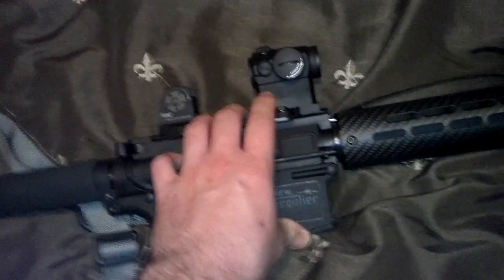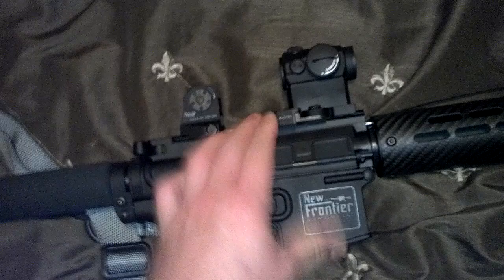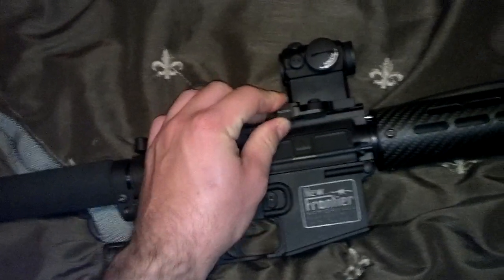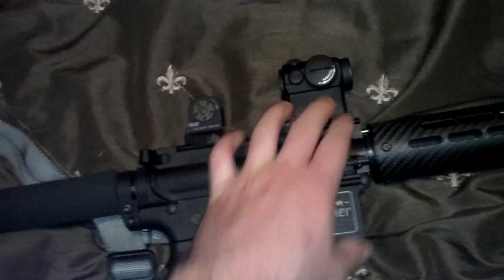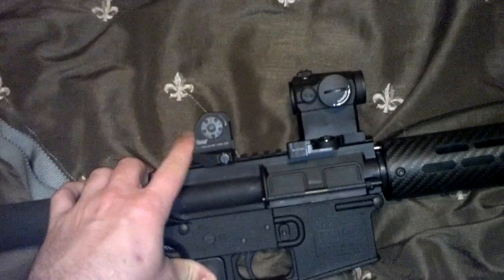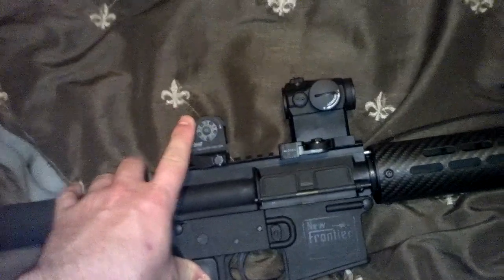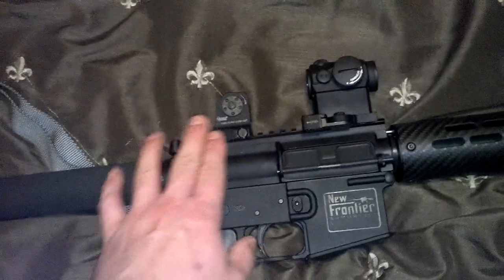This thing literally is bomb-proof — it's a great sight. Not cheap, but worth every penny in my opinion. It's mounted on a LaRue quick-detach mount — I believe it's the 660 mount. It's a high mount with a lower one-third sight picture co-witness. It works out well with the fixed rear sight.